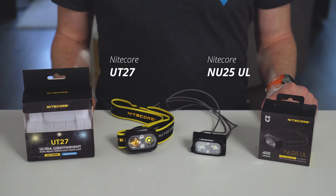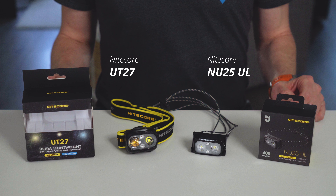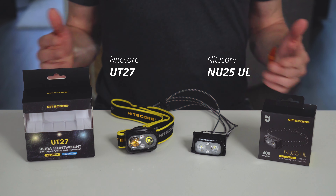Today I'm taking a look at two lightweight headlamps from Nitecore, the UT27 and the NU25 ultralight version, both of which have found a place in my ever-growing lineup of headlamps, but for slightly different purposes.